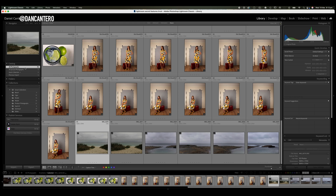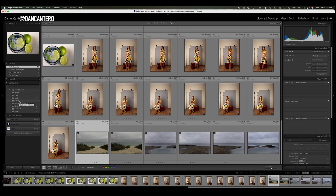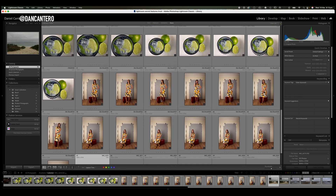Moving on to feature number three. The quick collection is fine as a temporary fix, but if you're trying to organize your photographs into proper collections you'll need something more permanent. I've got some collections built here — beach, cigar, models, mojito etc. One of the things you'll run into when looking at all your photos and trying to organize them is confusion about whether you've already put some photos in a collection and which collection they're in. This is where a little icon on the bottom right hand corner of the thumbnail comes in really handy.